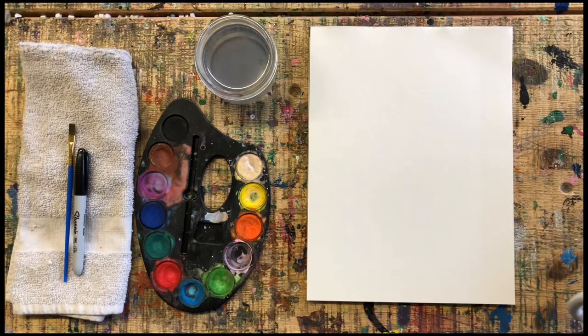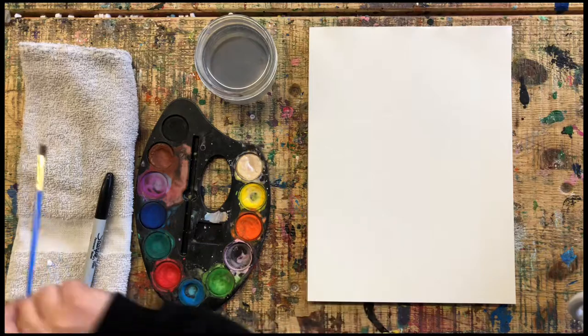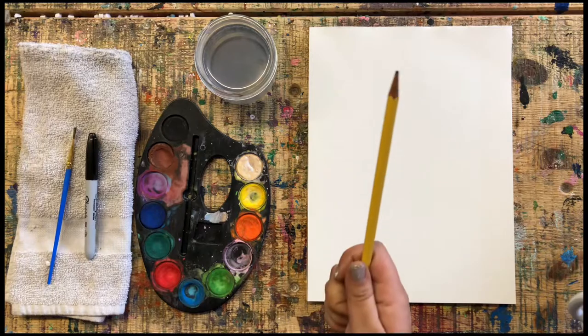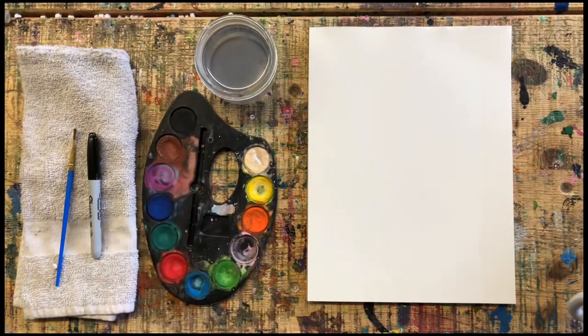Hi friends, welcome to the Art Lab in a Box. Today we are going to paint a chihuahua, so if you got a chihuahua in your box, this one is for you. All you need is your watercolor paper, some paint, water, a paintbrush, your black marker, a pencil, a paint palette, and a trusty towel in case you make a mess. Go ahead and get all your things ready and press play when you are ready to begin.